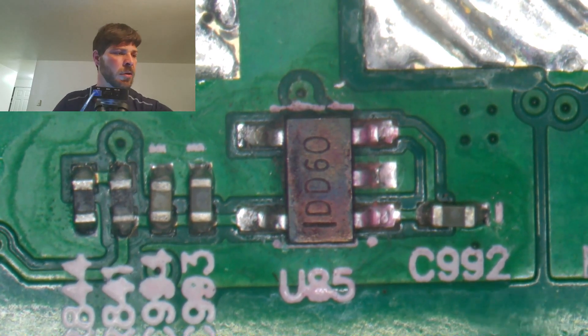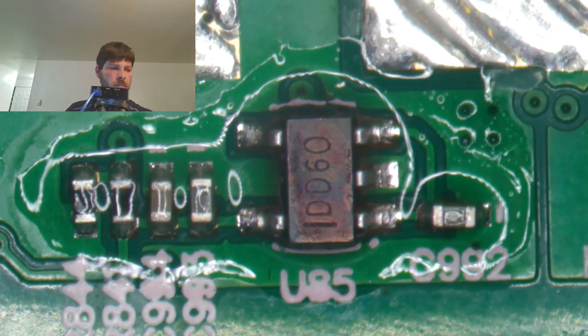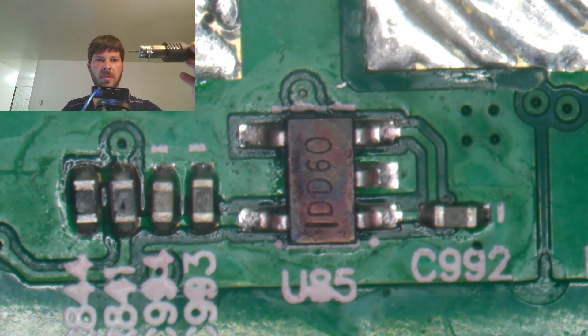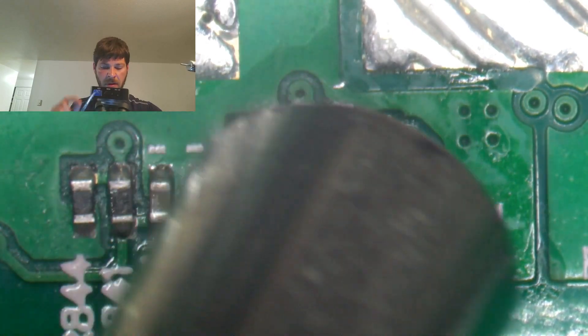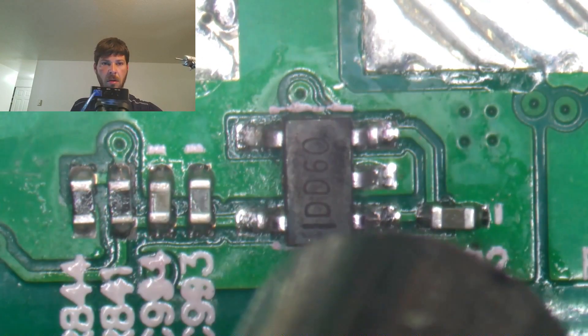Be sure to set your heat gun to 450. You also want to be sure to use as thin a tip as you can, because we're removing an LDO — it's a very small component here.